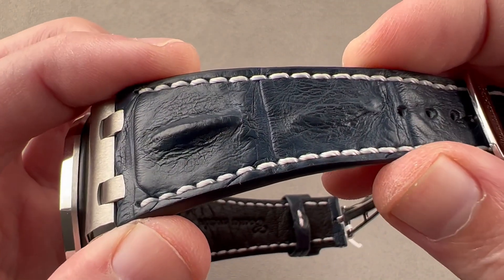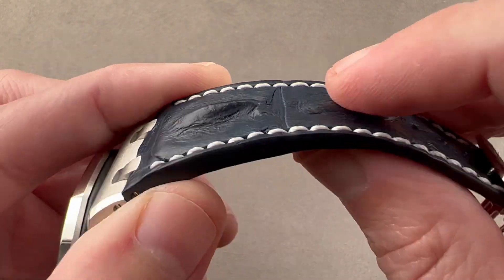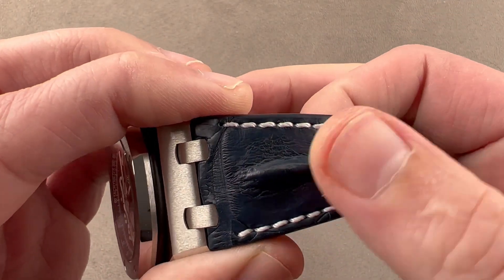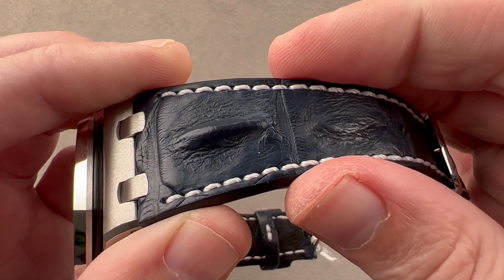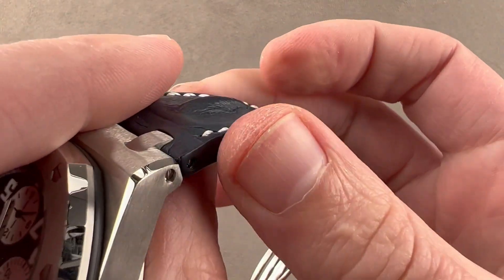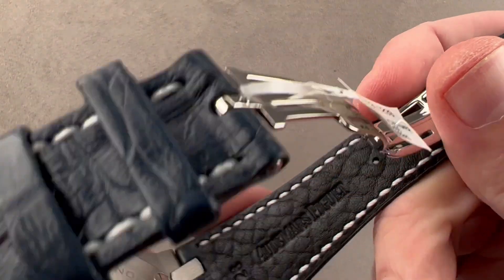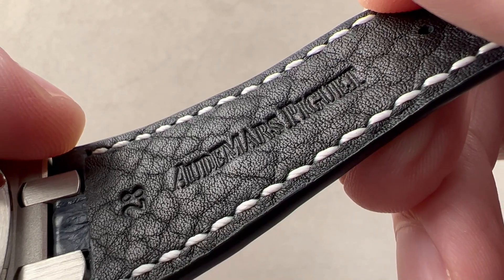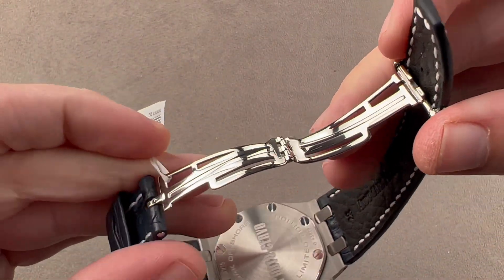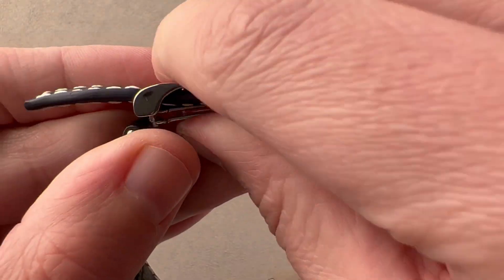Here we have a hornback alligator leather strap — it's a particular cut that AP often uses on the Offshores. It is a thick piece of leather. You can see it's a sort of Mediterranean blue, a bit lighter than navy blue. We've got a contrasting white stitch. It is very thick, and you can see it's sheer cut on its flank, showing you the layers of leather. On its underside, you can see that it is black calfskin, and we have an AP logo style single-fold steel deployant clasp. You can see Audemars Piguet on the outside and AP doubled up on the inside.